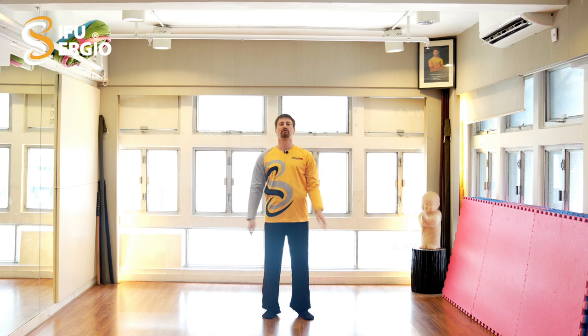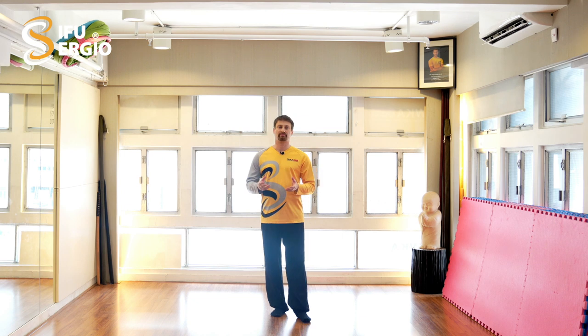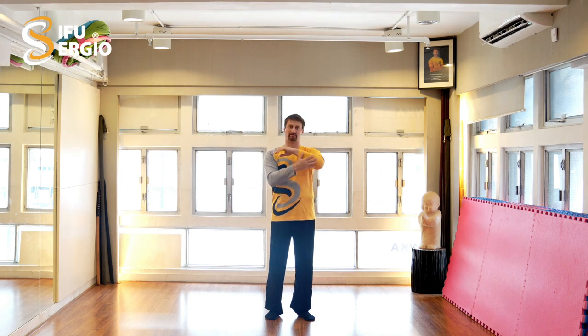Welcome to today's video. I want to talk today a little bit about the Kyu Sao. The Kyu Sao — Kyu means bridge — is the bridge part of the arm that we use to control the opponent. Now many people are not fully aware of the diverse possibilities of the Kyu Sao and how to use it. Usually there are two parts of the Kyu Sao: frontal and backward. The backward part is also called the Yi Do Sao, the second part of the Kyu Sao.